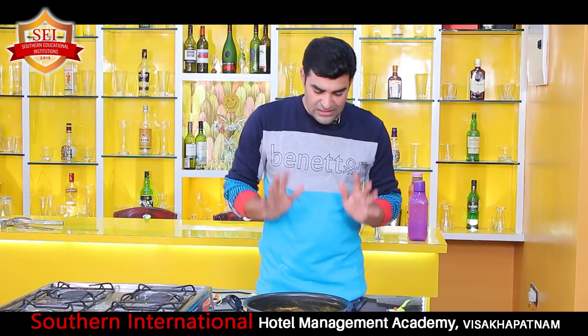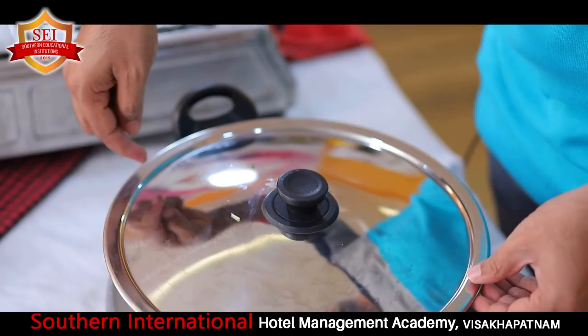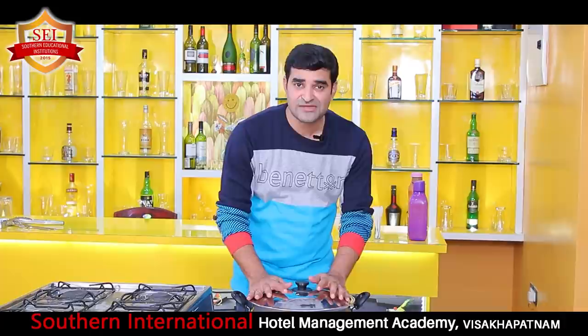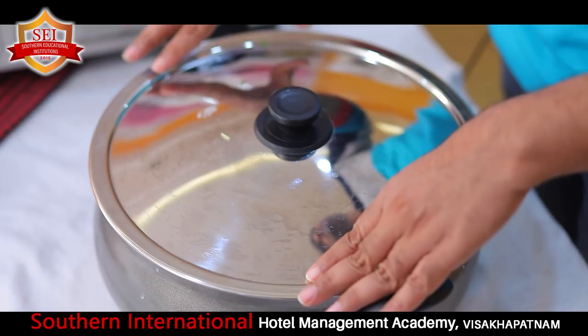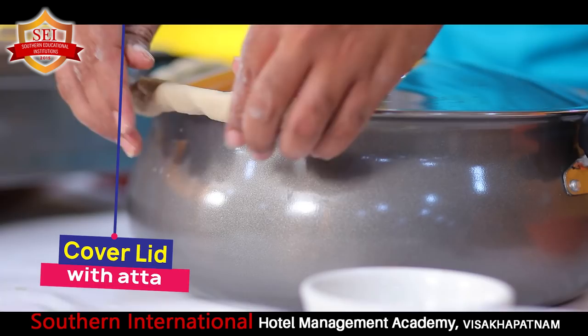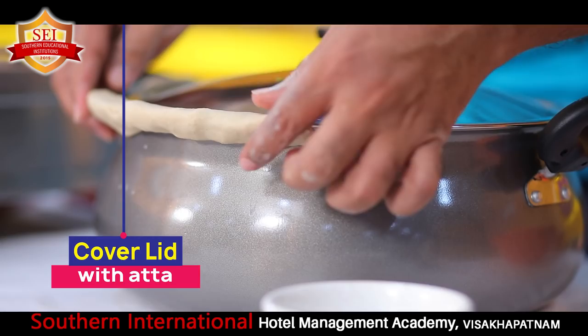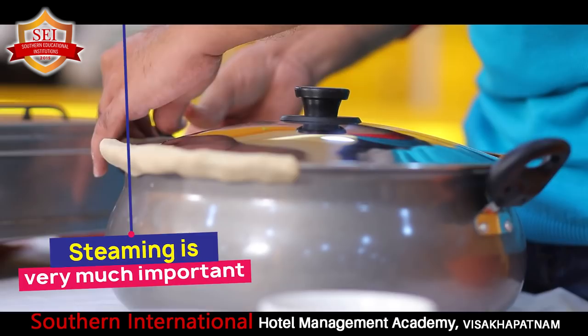Now almost done - we need to pack this. I have the lid and I am covering it. But when cooking, steam will escape from the corners. So we have to cover this with atta dough. I have prepared atta dough - every home has atta for making chapatis. You fill the corners with the dough so steam will not come out. The total preparation is 50% and the steaming is 50% - it is very important. The rice should absorb the flavor, and when you are eating you will get that flavor.